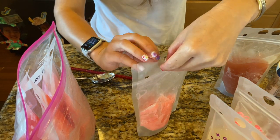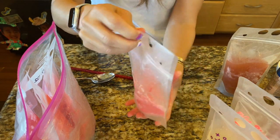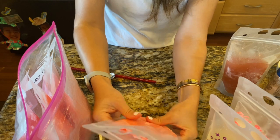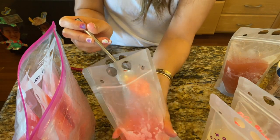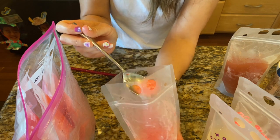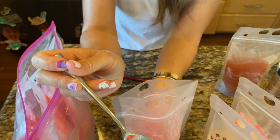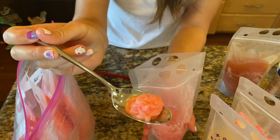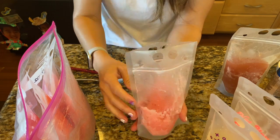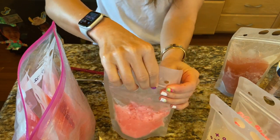The Goody Goody is already broken up and it's the perfect consistency. It has kind of a shaved ice texture — not a solid block of ice. That one's really good; I should definitely try this for the kids.